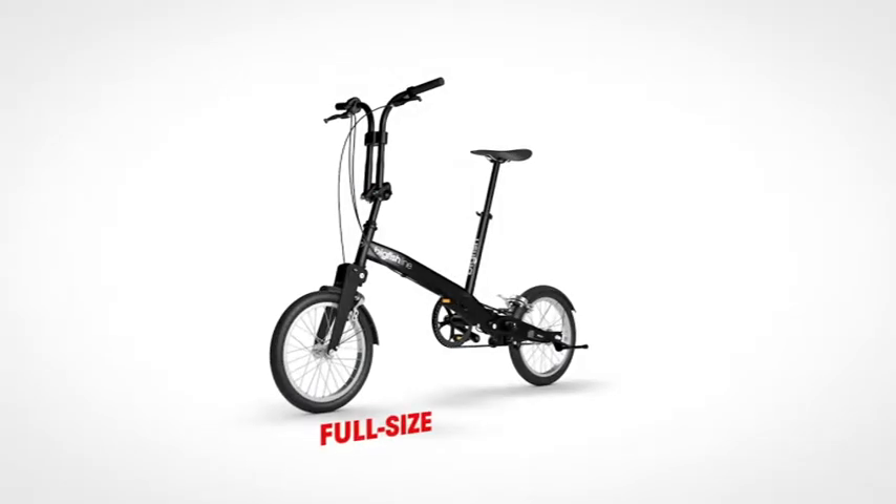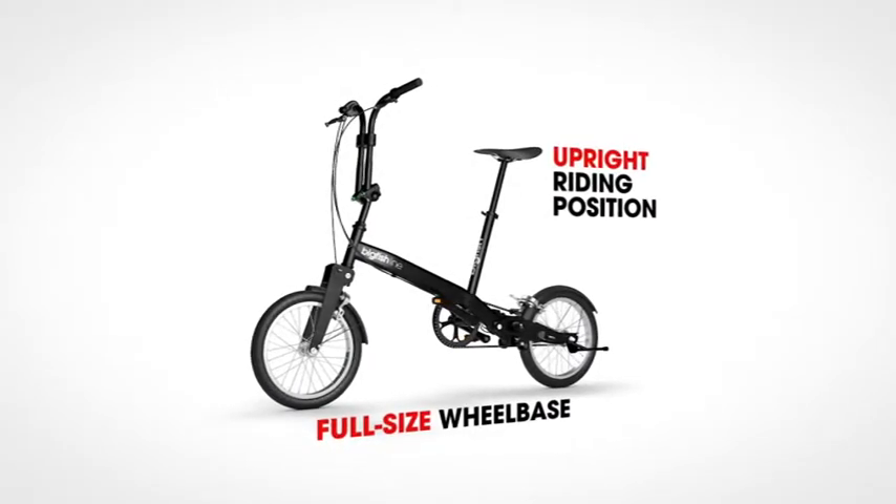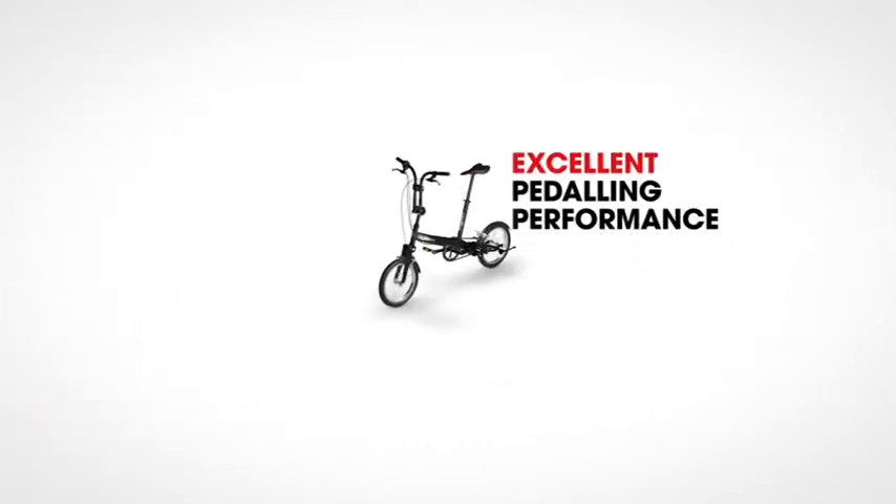The full-size wheelbase, upright riding position, and excellent pedaling performance make this bike a perfect choice for commuting and exploring.